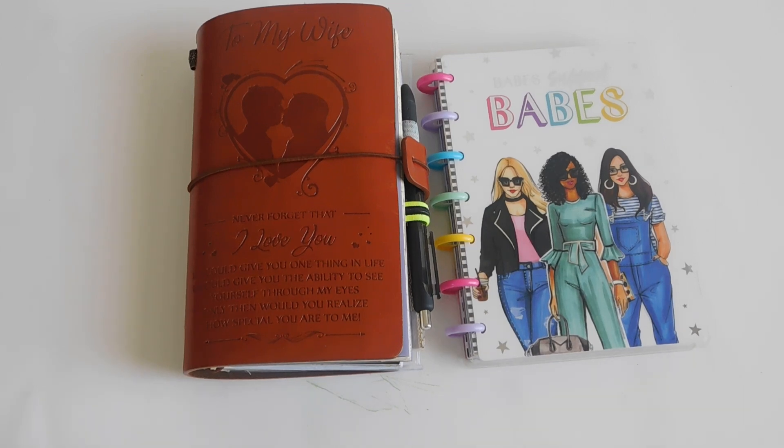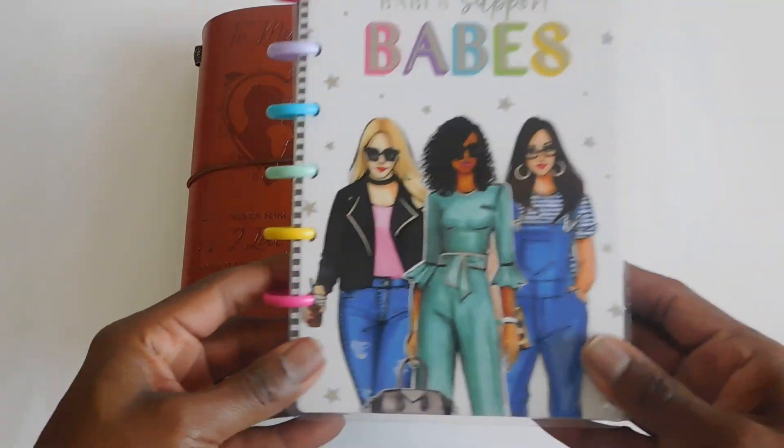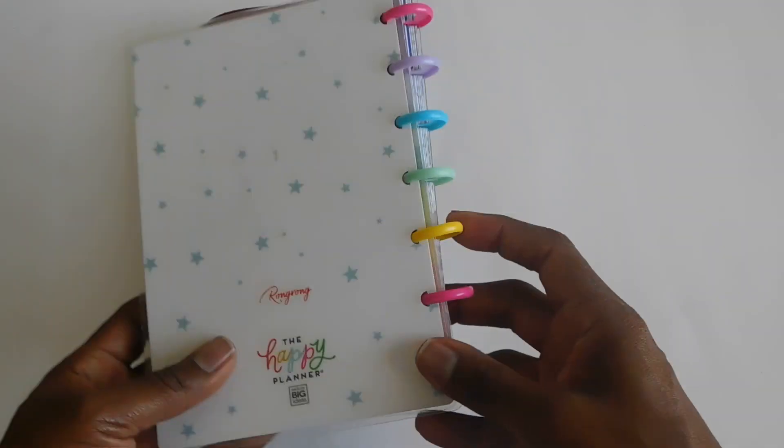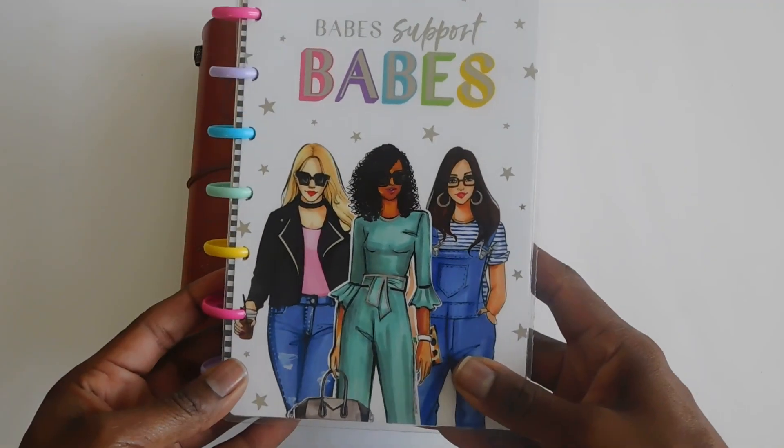Hey guys, welcome back to Creating with Mo. Today I'm going to be showing you my new traveler's notebook. I have made some changes in my 2020 planner lineup and I have switched my everyday carry — my daily carry, or my purse planner as I like to call it.